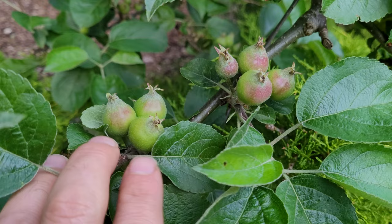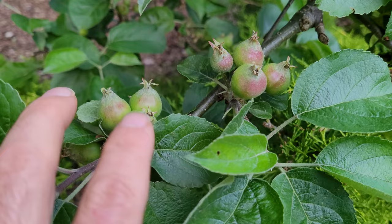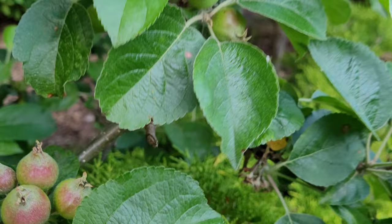If you take these clusters down to one apple each, you will still have plenty of apples left on these trees. It is amazing — there's just apples everywhere.